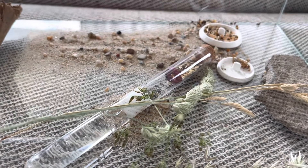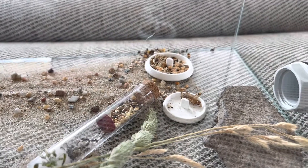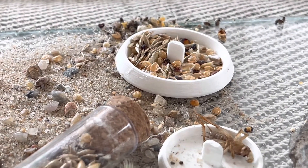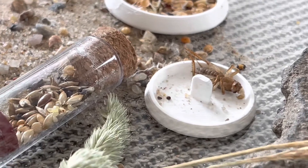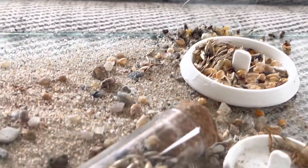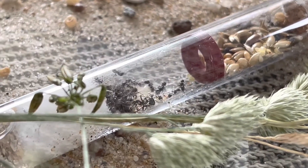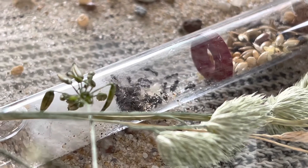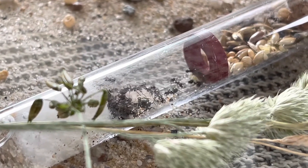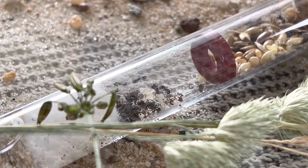Switching to the next colony: Messor barbarus. They live in this big arena with some seeds and some protein. I crushed the seeds a bit following viewers' advice and it really seems they take more of it. I think in the beginning it's easier because they still don't have the big major workers with large heads that are used to crush seeds — so I think it's a good idea.